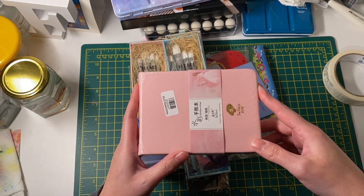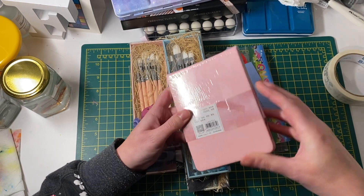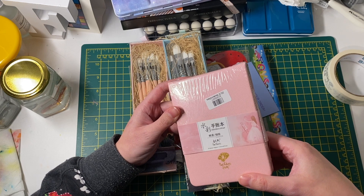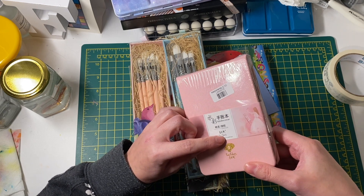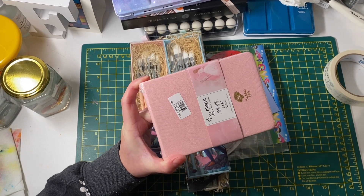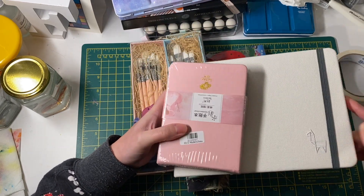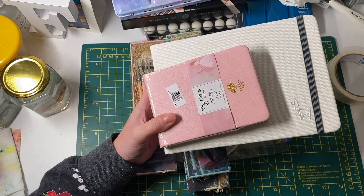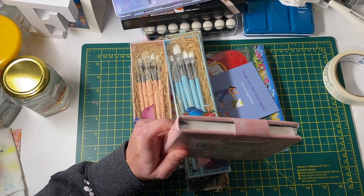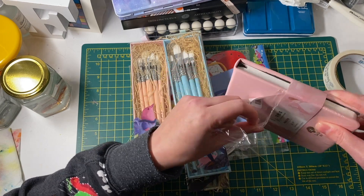From another seller I ordered this 100% cotton watercolor paper. Unfortunately the writing is in Chinese so I'm not sure if it's cold press. It's 20 sheets, 300 gsm, and 132 by 97 millimeters. I thought I had ordered the bigger sized version — I was expecting it to be about the same size as the extra one I bought — but instead it's the dinky one. I had seen someone else on YouTube order from AliExpress and also get the small one.